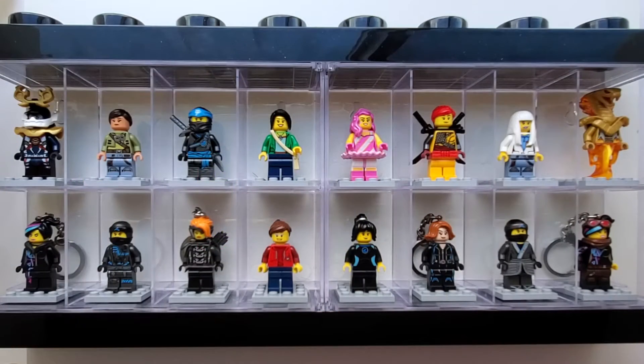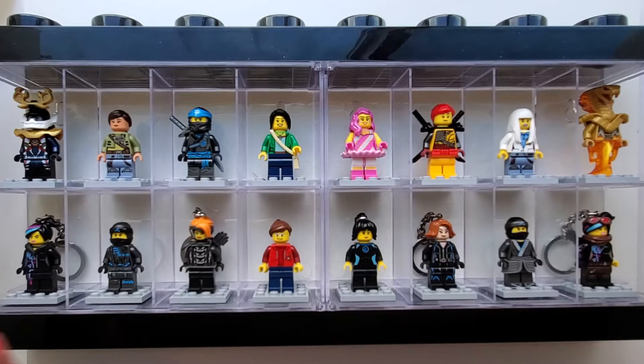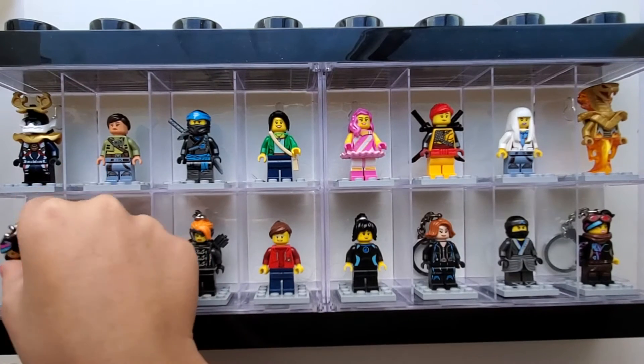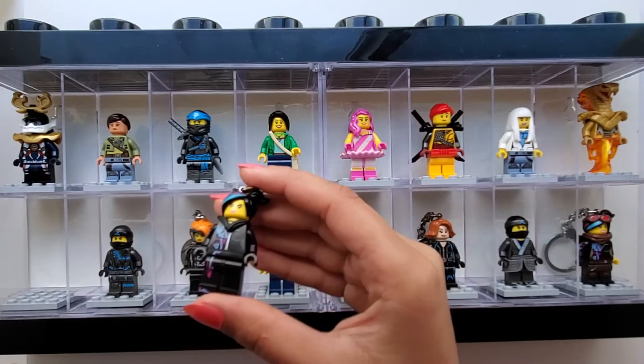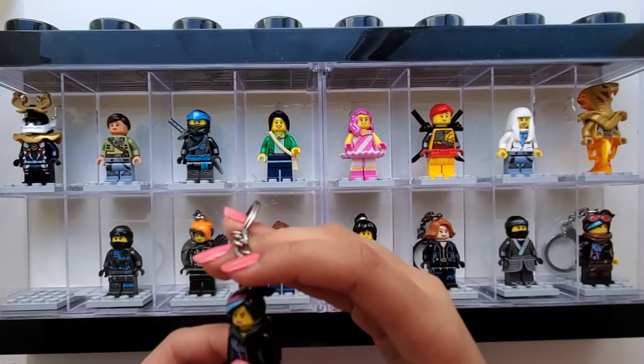And that is everyone from the first row. Now I'm going to move on to the second row. First we have Lucy from Lego Movie. And this minifigure is a keychain.